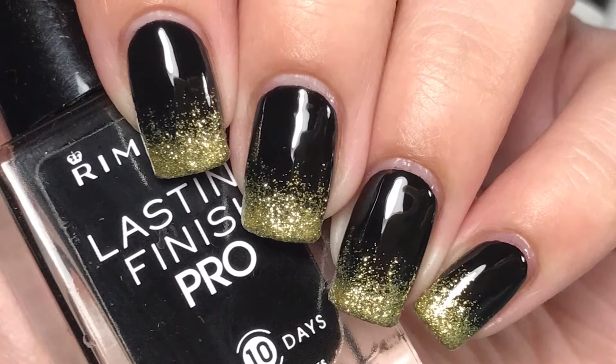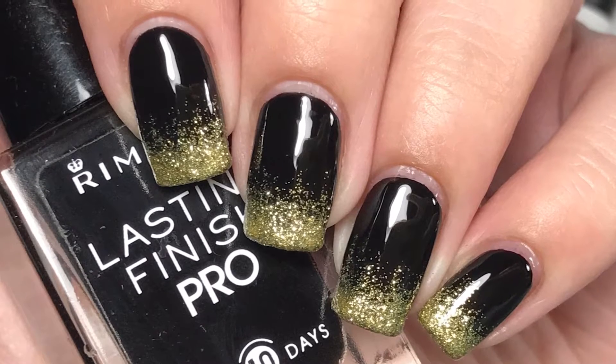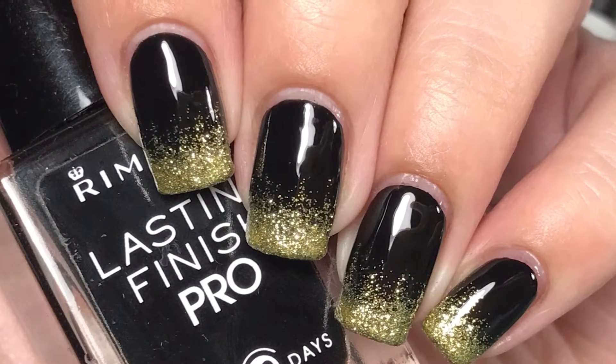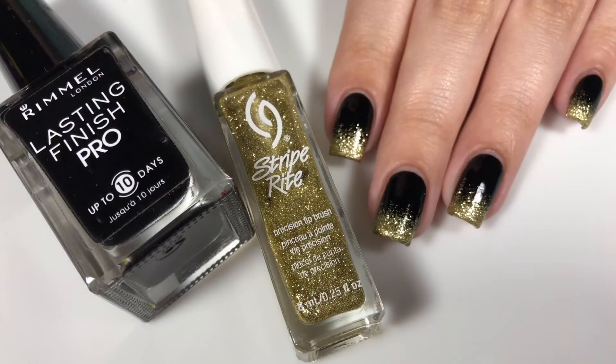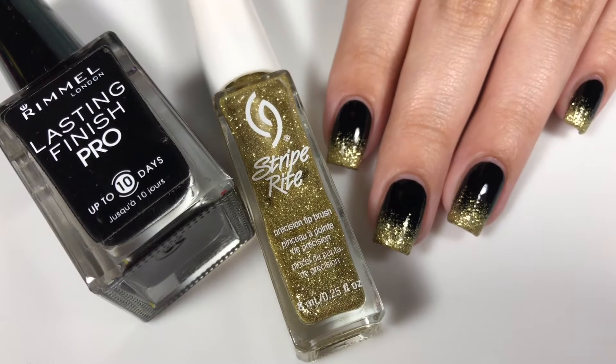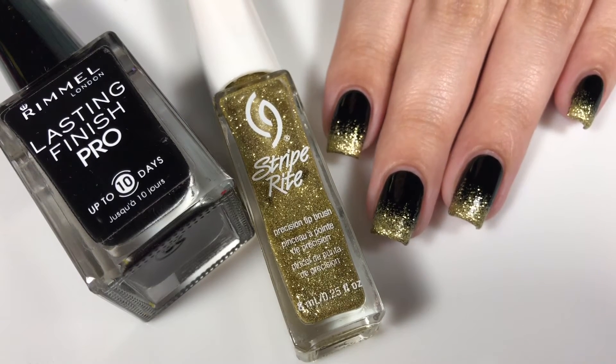Hey guys, it's Lillipad Polish and in today's tutorial I'm going to be showing you guys how to recreate this super easy and super simple glitter gradient. I actually wasn't even going to film this because it's so easy to do, but then I realized that I actually don't even have a tutorial on how to do a glitter gradient.